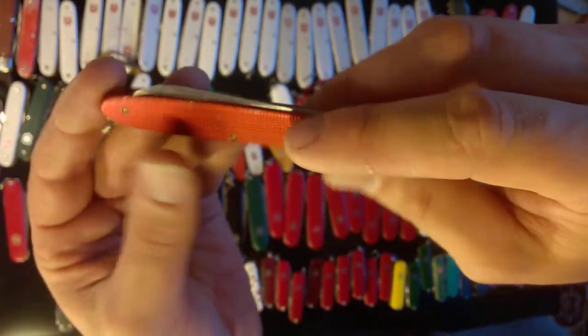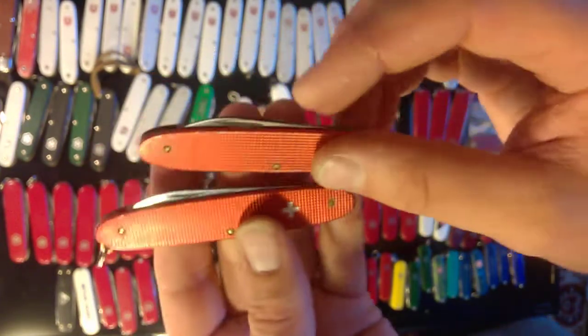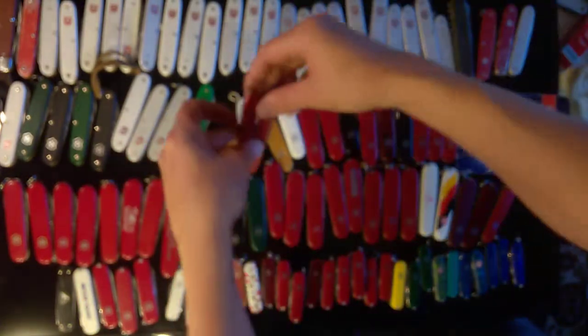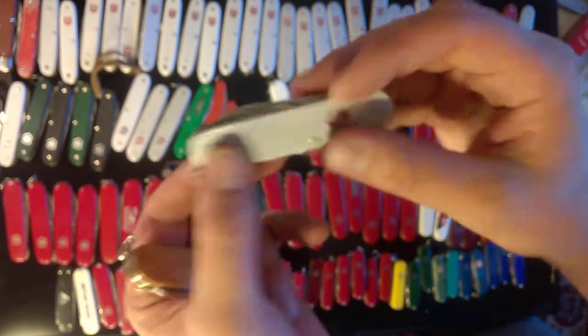Here's a Pioneer Settler in green. This one with the old cross is called the Popular — it's just got the two little blades. Got two of those: one with key ring, one without. These are the only two Cadets that I have — this is the Autumn Orange and this is the regular silver.